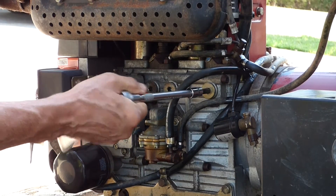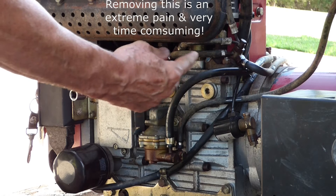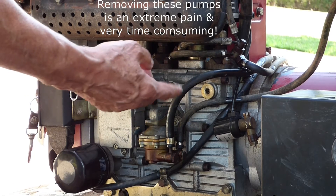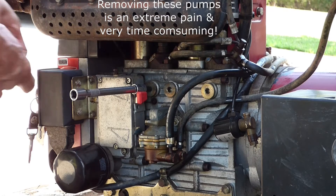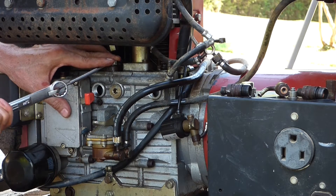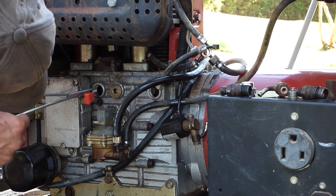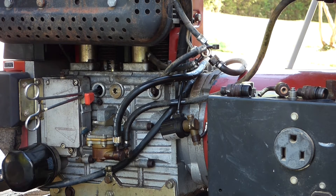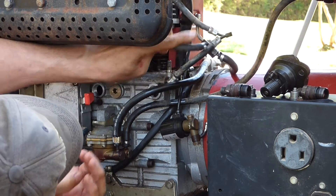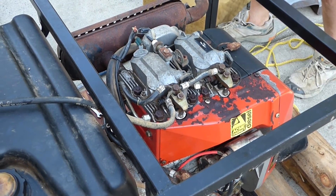I didn't know this, but underneath these caps here is access to a little cotter pin that holds the shaft to the pump — and that's what operates it. I need to release that cotter pin and pull that out, and then hopefully I can take the pump out. I can see the silver dot — that's the cotter pin. I also want to take these injectors back out, take them apart and clean them. They're probably gummed up too.